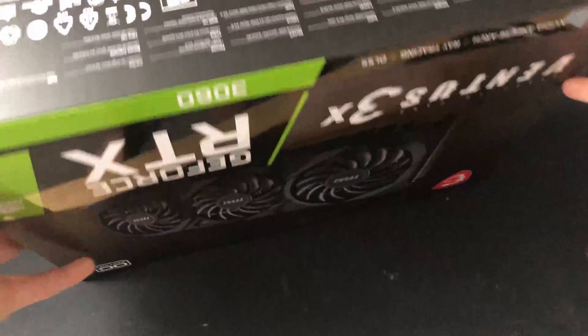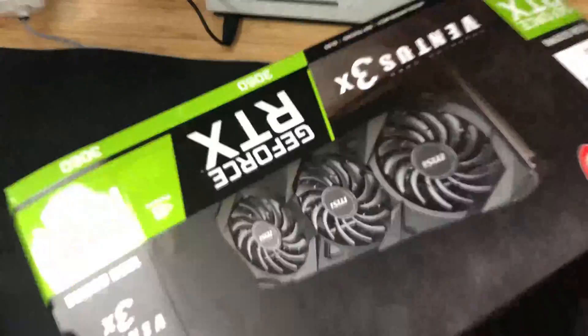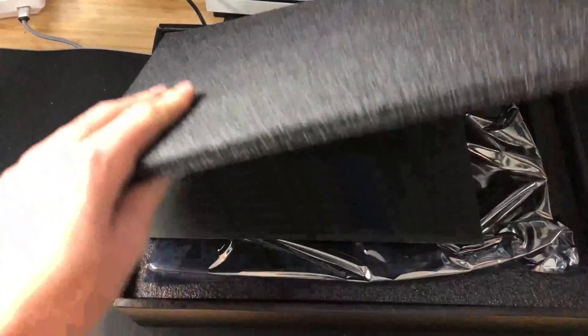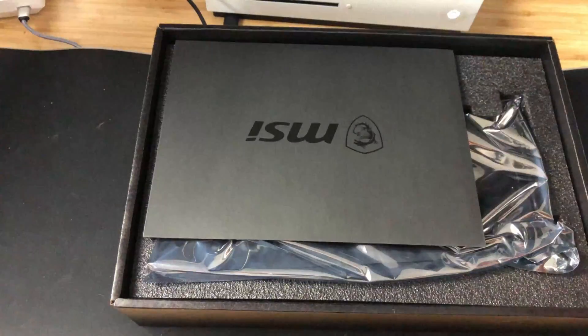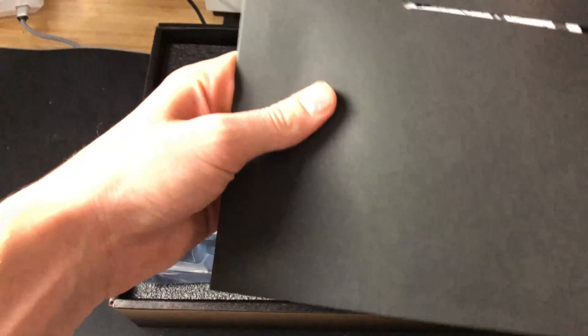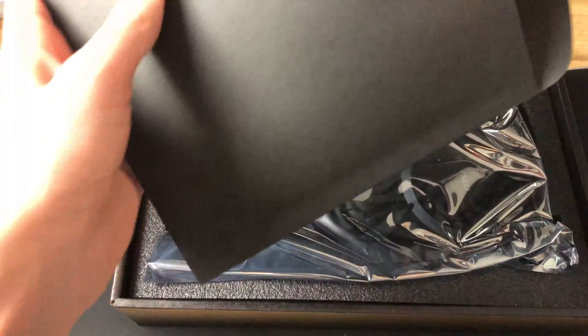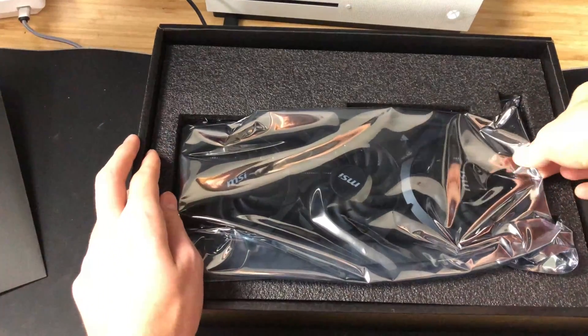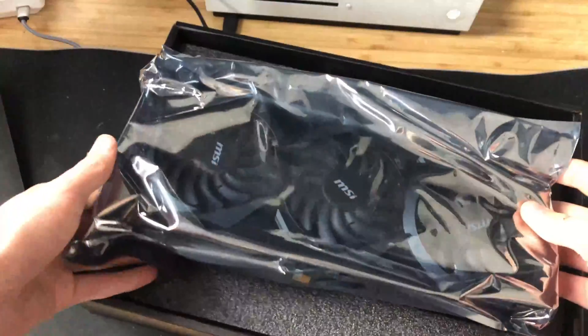Got the plastic off. Let me open it up. We have some nice styrofoam with some letters on it. We have, I think, the manual for it. And then we have the beast itself — the 3060. And it should, hopefully, fit my computer. So let's go ahead and install it.